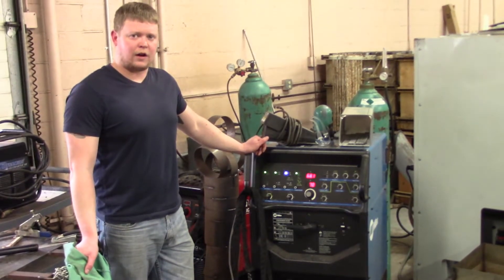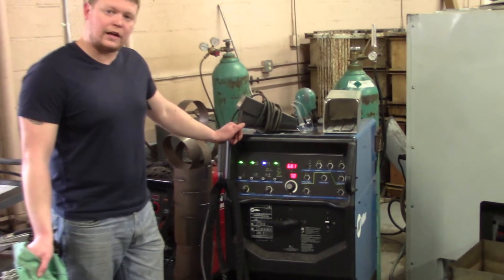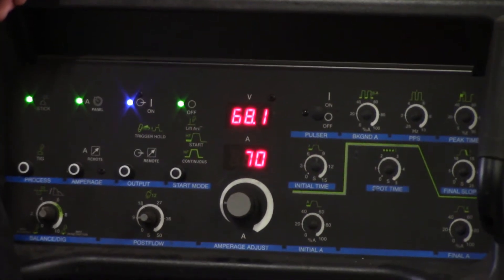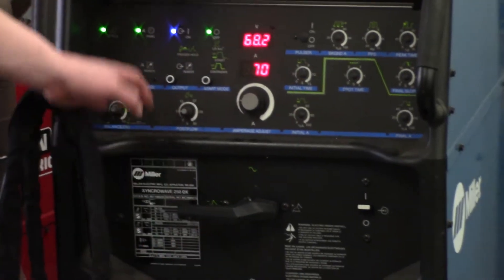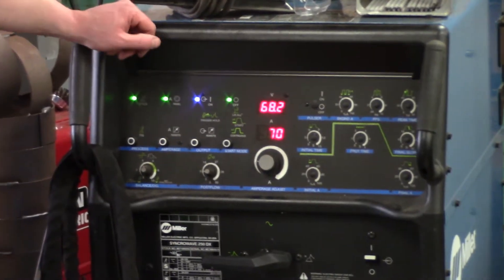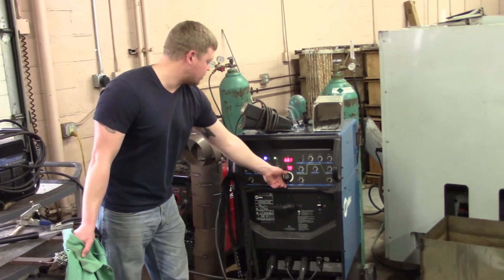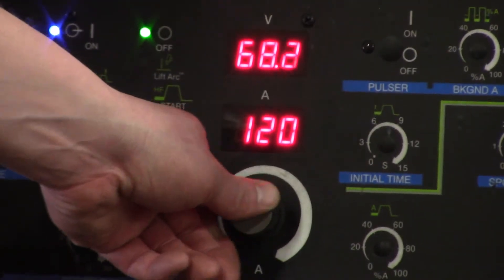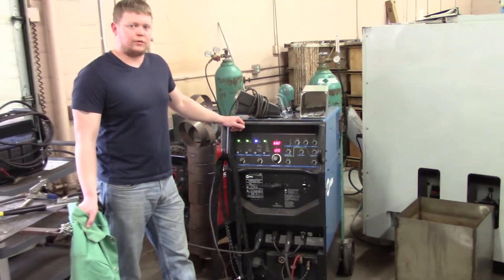We're going to set up for our 4G SMAW groove weld, overhead on our 6010. We're going to use regular 5P at 70 amps, direct current electrode positive, stick panel, and high frequency off. When we go to our 7018s we're just going to increase this to 120. Just maintain a really tight arc and see what we can come up with.